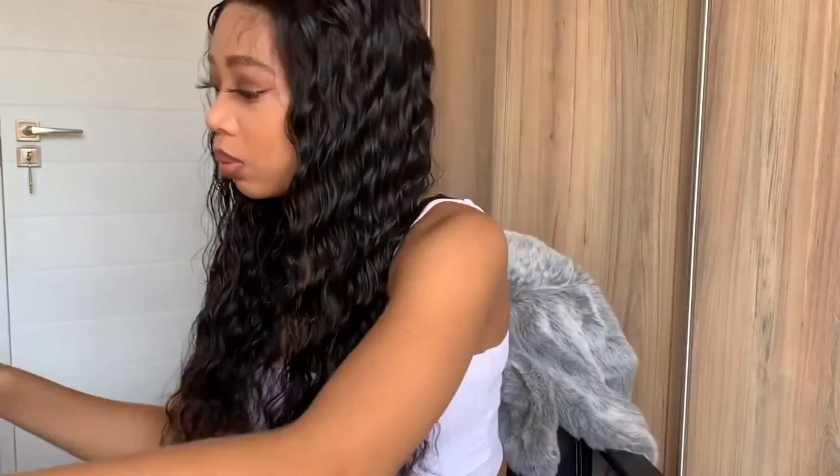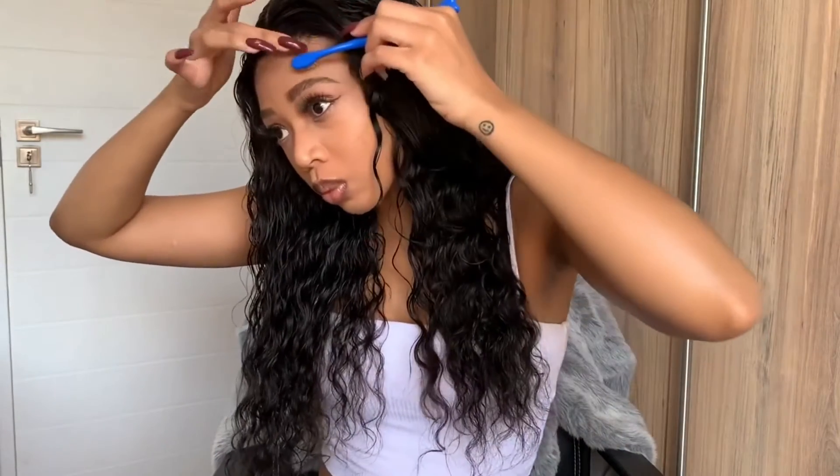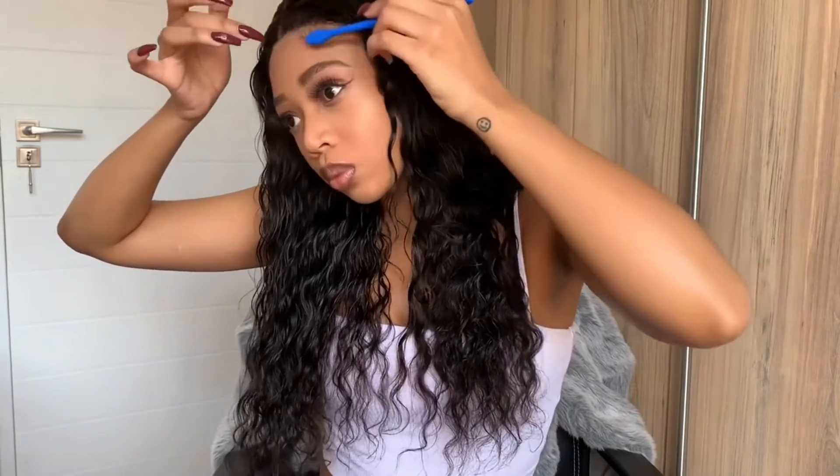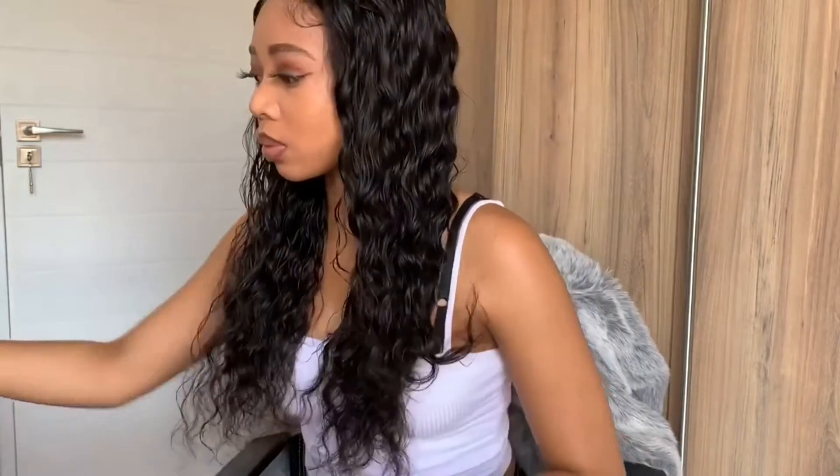Next I'm cutting off the section of hair that I'd like to be my edges, making them shorter. You can cut them to whatever length you prefer — some people prefer shorter edges, others prefer them longer, so it's really up to you. Then I'll add a bit of Got2b Glue to secure the edges so they don't move around. I love how they look.